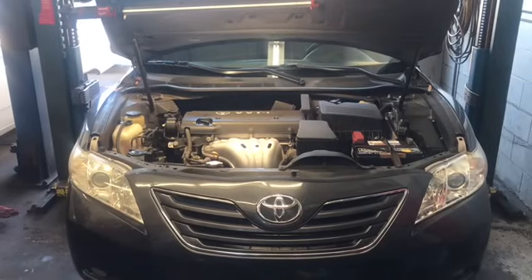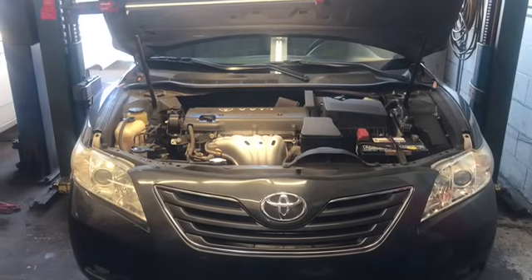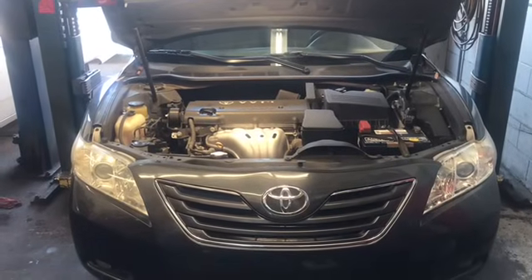2006 through 2011 Toyota Camry with a 2.4 liter engine — serpentine belt replacement. I'm Brian Esser from How to Automotive, and I'm going to walk you through the steps of replacing the serpentine belt.